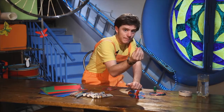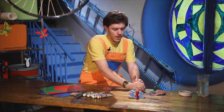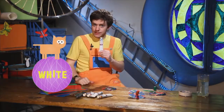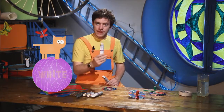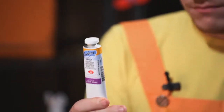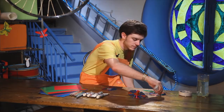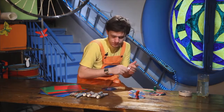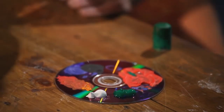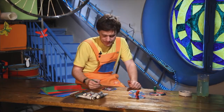So we take our paintbrush and we put it in the water. What other colour shall I use? Shall I use white or yellow? I think white. So we take our white paint. We take our paintbrush and we put in the white paint. Then we paint our CD.